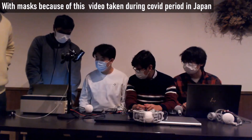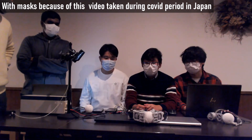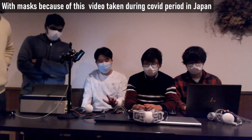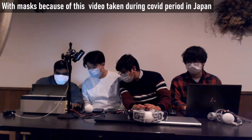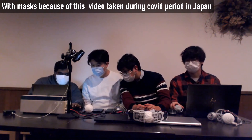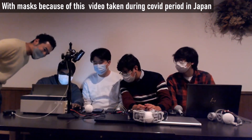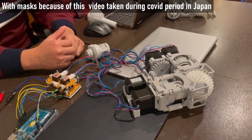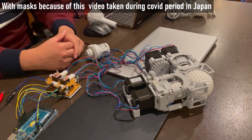We just increase it a little bit and check if it's okay. So we are just changing the length of the pulse. Now it's rotating faster — oh, it's fast! And the vibration is a little high.